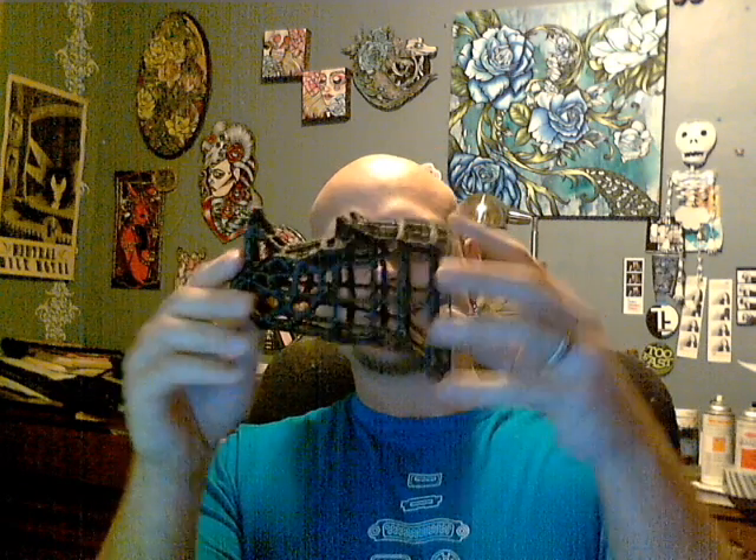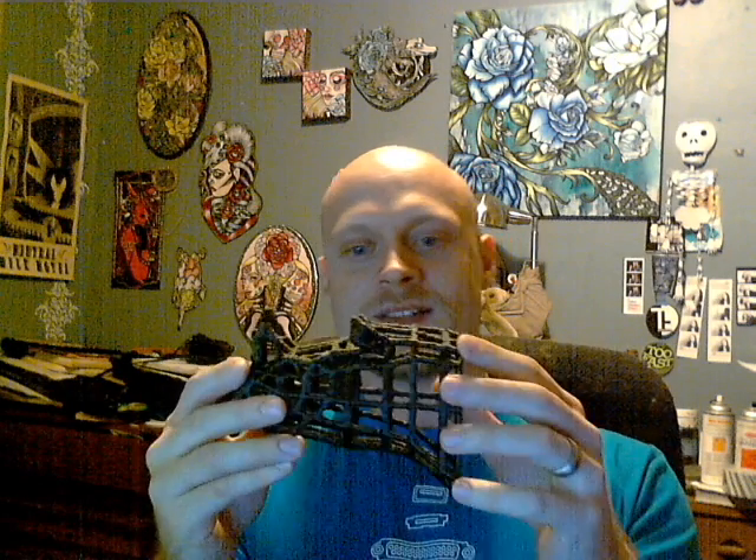I also printed out a little rhinoceros — a pretty cool little wall figure. The reason I went with this is to see how well it bridged and to test the rigidity, and it is a very solid piece. It bridges very well.